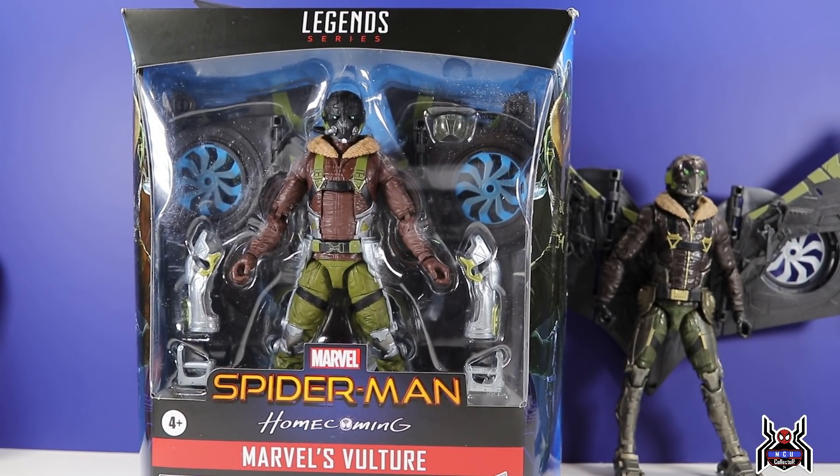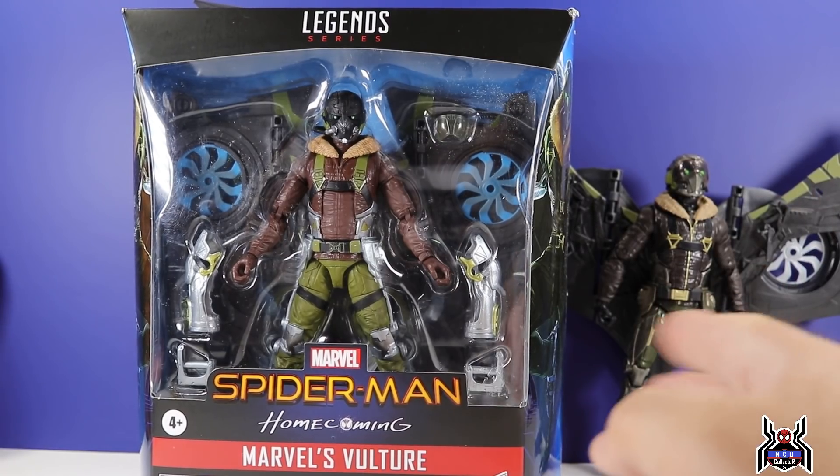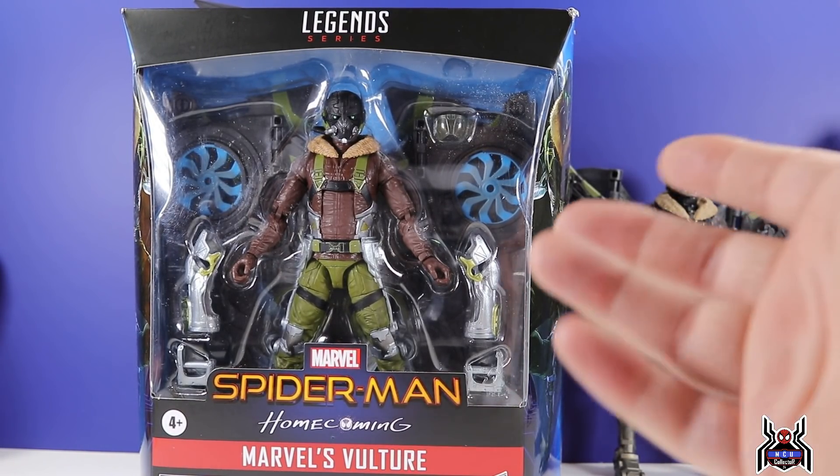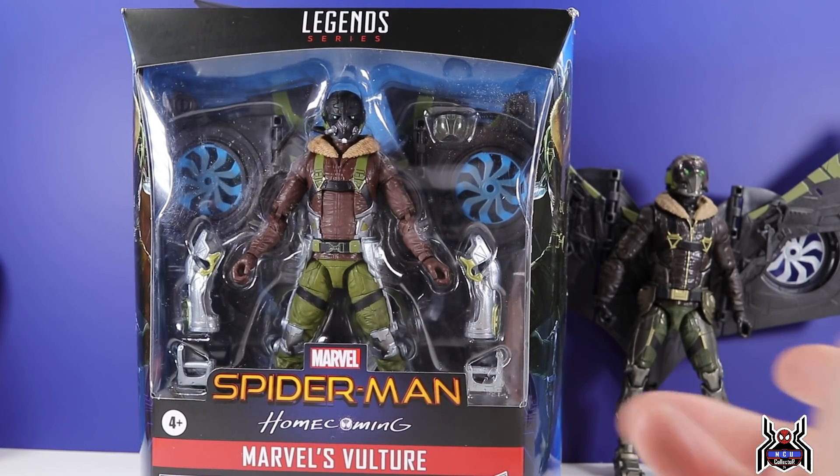Hey guys, MCU Collector here with another figure review. Next up is the Hasbro Marvel Legends Series Spider-Man Homecoming Target exclusive Marvel's Vulture, Adrian Toomes. This is a re-release, a repaint, redeco — a deluxe release of the build-a-figure wings and flight gear, so it's all a bit confusing as most deluxe figures are.